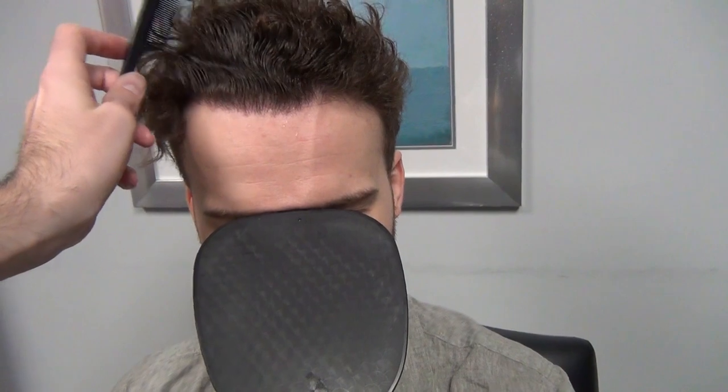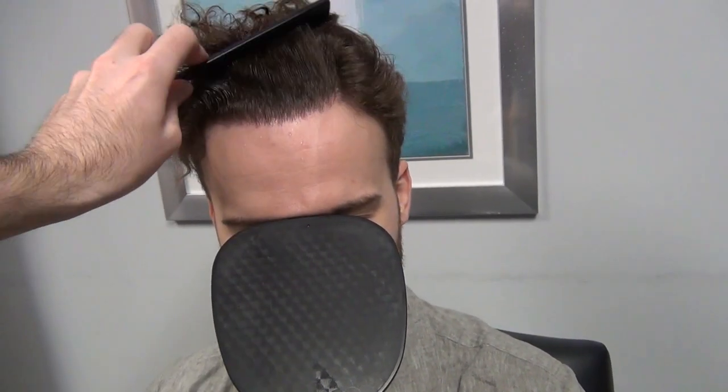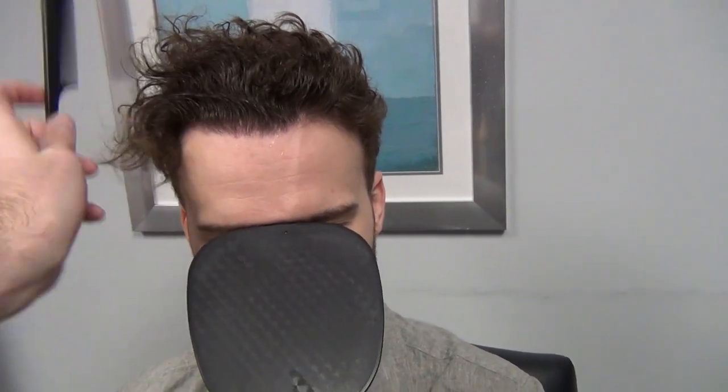Here we go. This is with a little bit of water sprayed into it — a good frontal comparison. As you can see, just fantastic. I think if you saw this guy out on the street, you would just think he had a great head of hair, or you'd think nothing of it because it just looks like he has good hair.